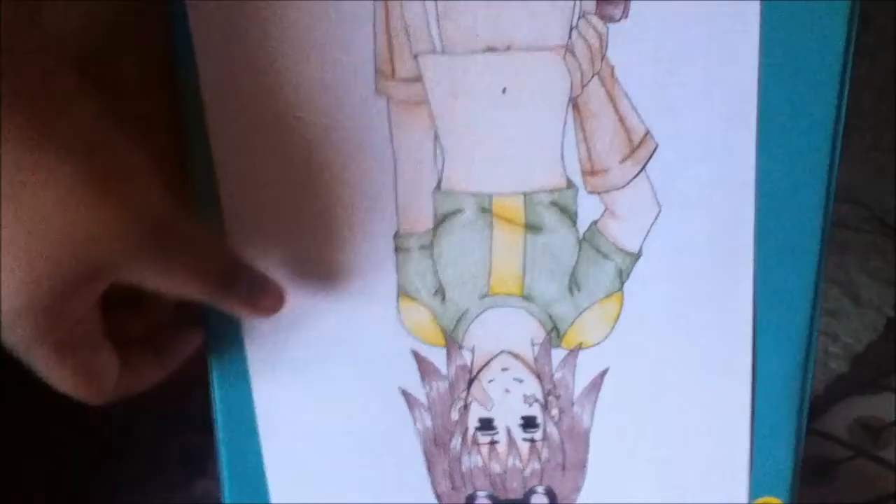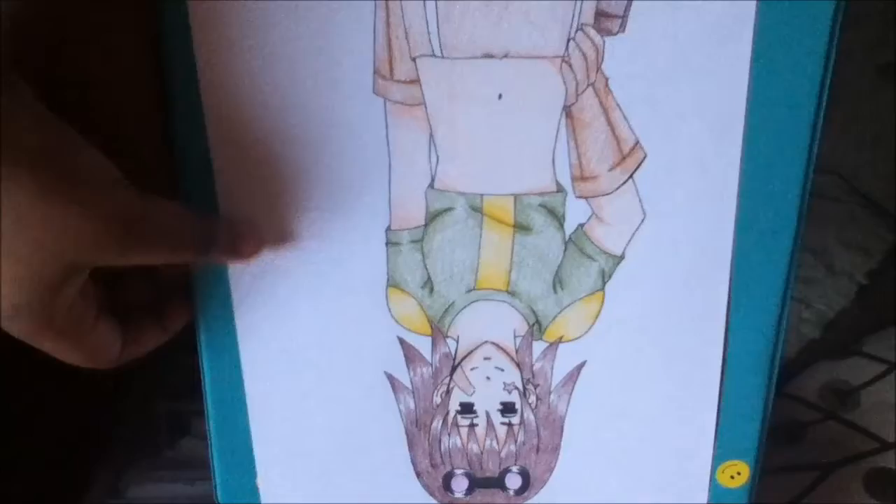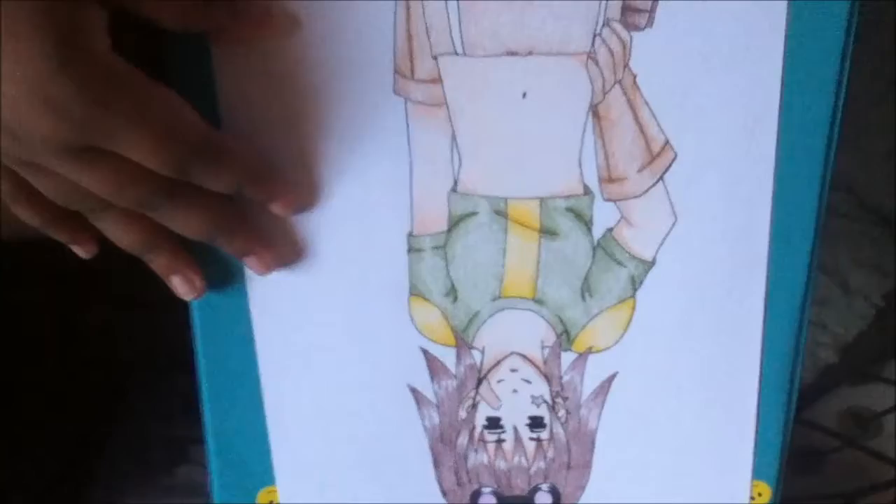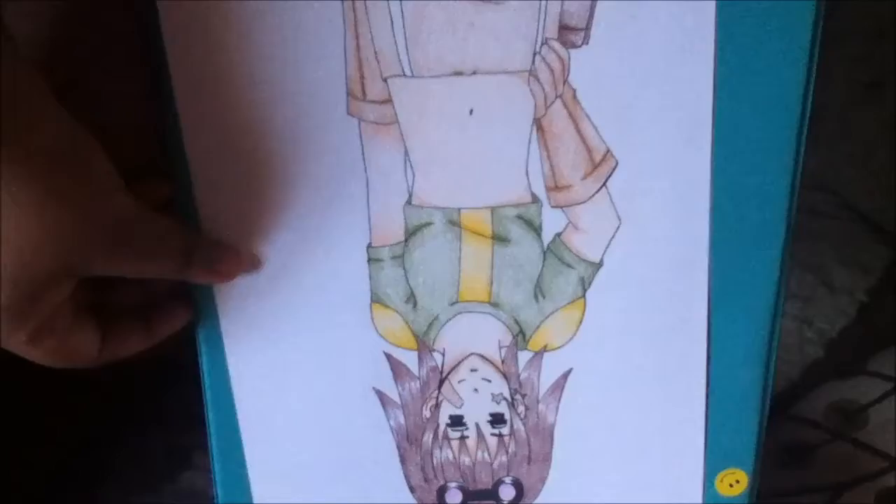I'm not going to spoil it for you guys, because I know a lot of you would want to watch the anime for yourself to figure out what happens. Molly doesn't look like this in the anime — she looks really different, really cartoony. But I drew her in my style, so that's the reason why she looks more appealing. In the show, she looks like a legit kid.